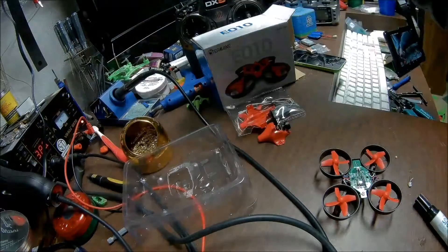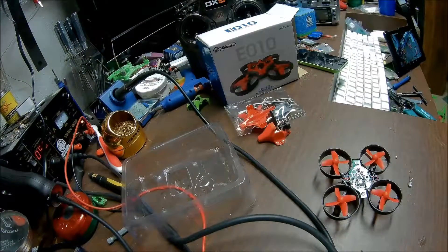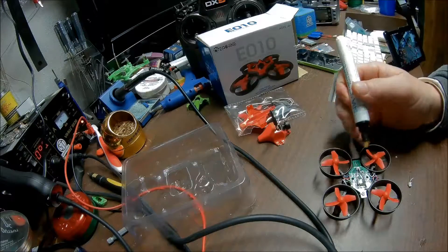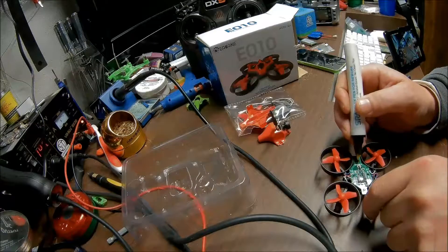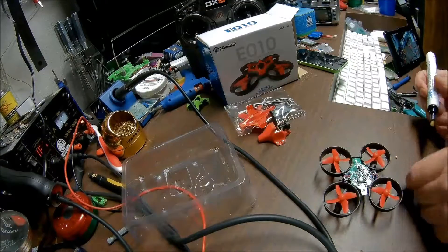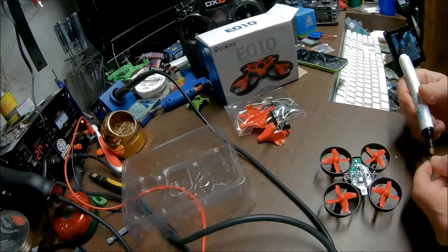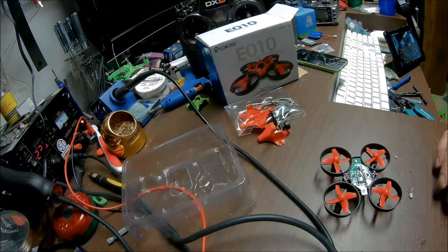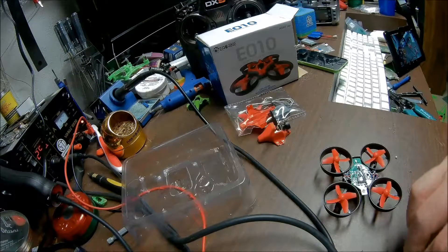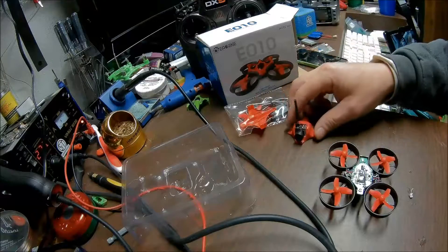Go ahead and fire up the iron, get that hot. I'll try this flux pen — I like regular flux, but I guess this is the latest and greatest. Let's see how it works out.